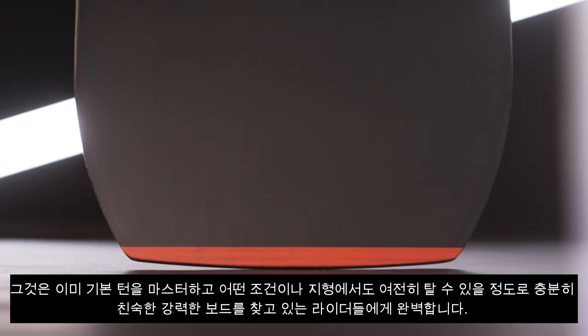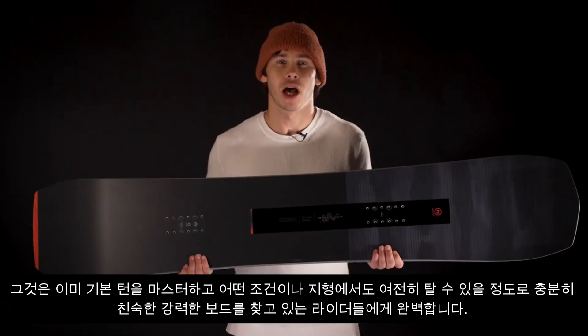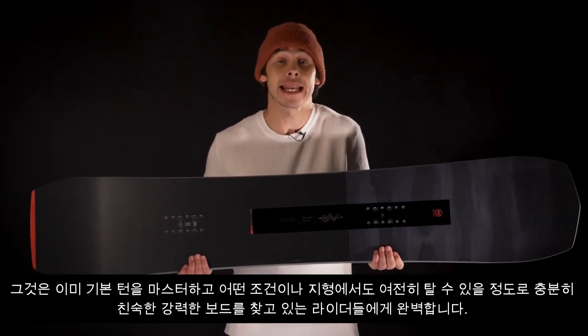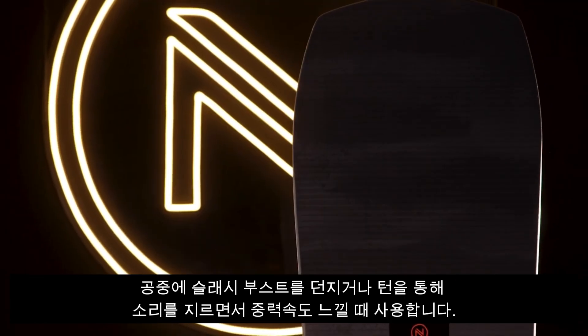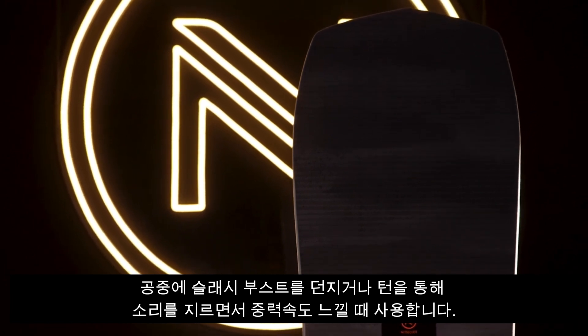It's perfect for riders who have already mastered the basics and are looking for a powerful board that's still friendly enough to ride in any condition or on any terrain. Use it for throwing slashes, boosting airs, or just feeling the G-force while screaming through turns.